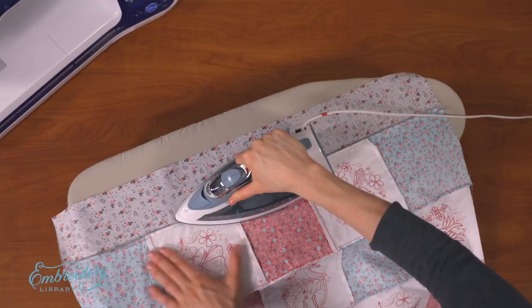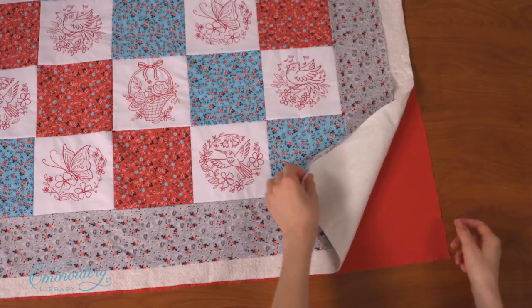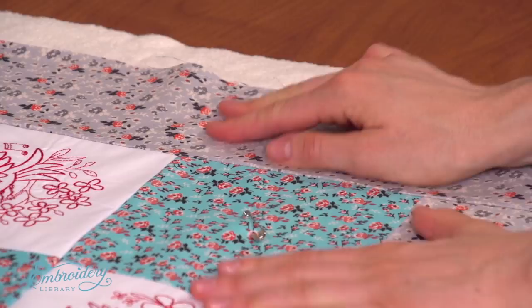Next, cut a piece of batting and the backing fabric a bit larger than the quilt top. Then layer the quilt top, batting, and the quilt backing fabric together. Lay the quilt back fabric flat with the wrong side facing up. Place the batting on top of the backing, then lay the quilt top on the batting with the right side facing up. Pin the layers together — I'm using curved safety pins, which work great for pinning through all the layers. Trim the batting and backing fabric, using the outer edges of the quilt top as your guide.